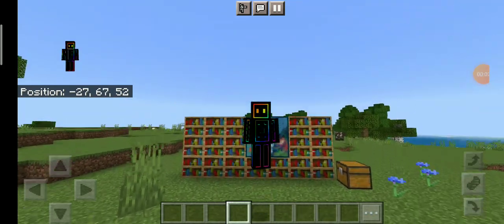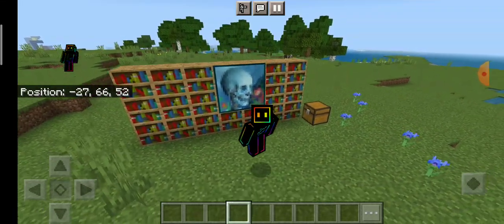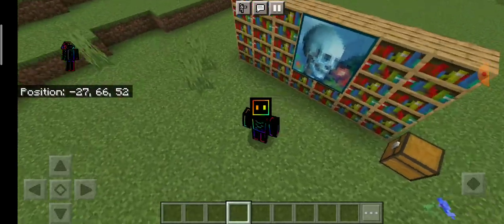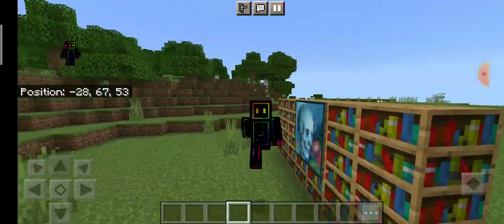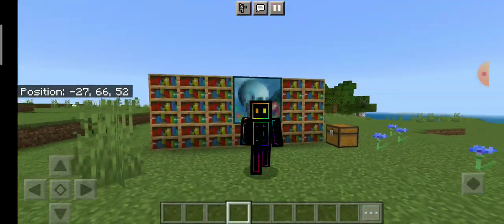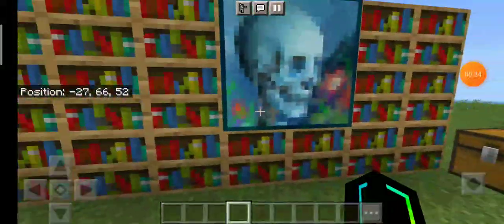Hey, what is up guys! Today I'll be showing you how to make a hidden chest in like a library. Sorry guys if there's background noise — someone's hammering on top I think. So yeah, let's get straight into the video.